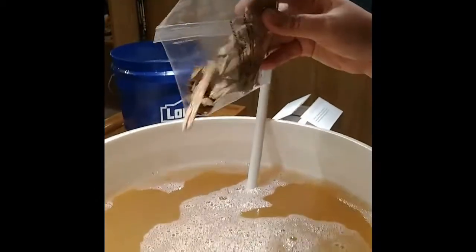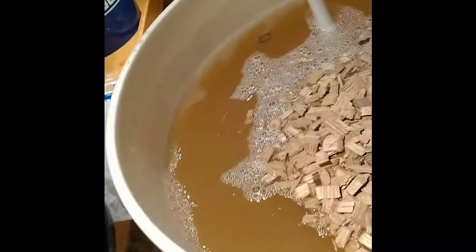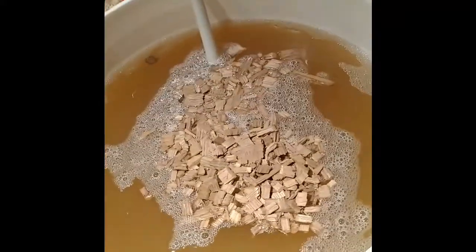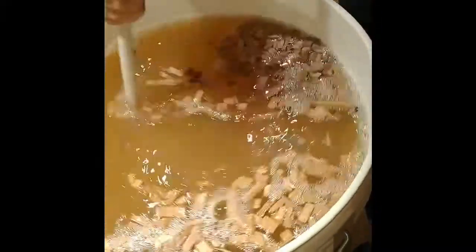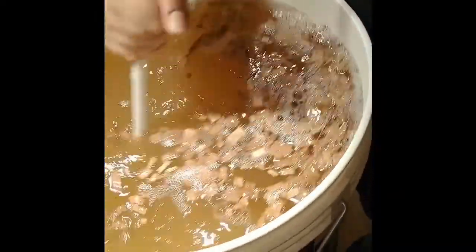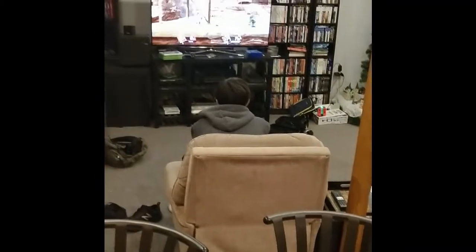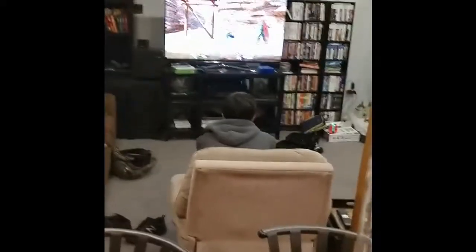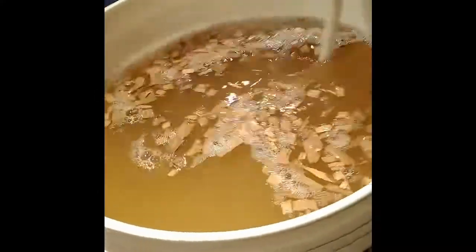The next step is adding the oak chips. You add them directly into the wine itself — that's what gives it a nice oaky taste. You want to put them in while it's fermenting so they ferment in as well. And in case you're hearing the screaming in the background, that's someone losing at Smash Bros.